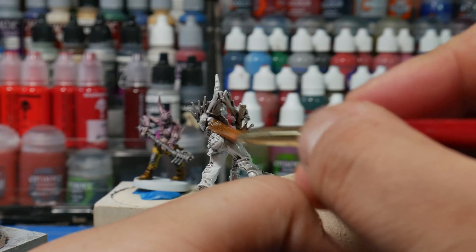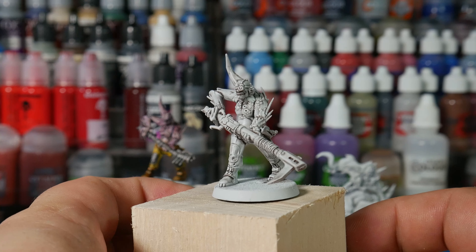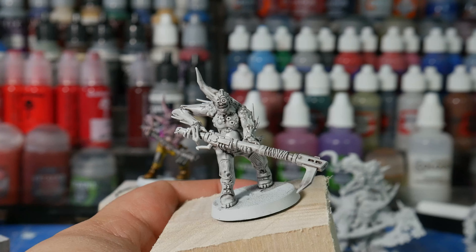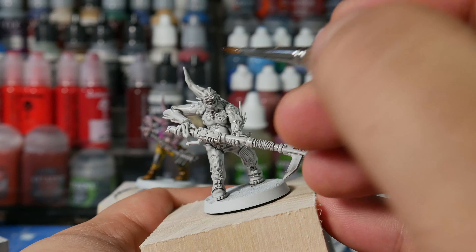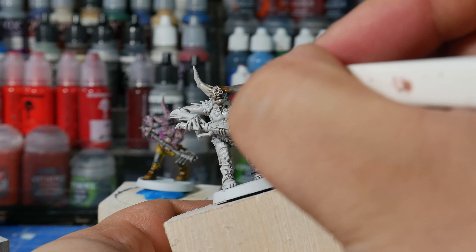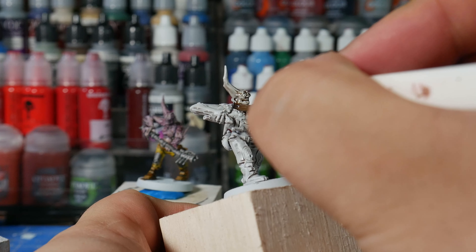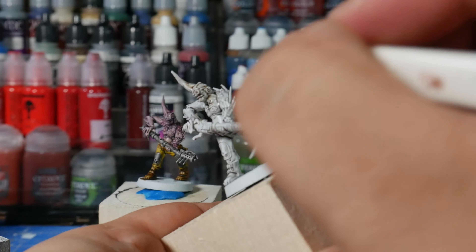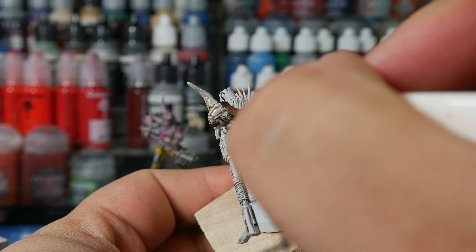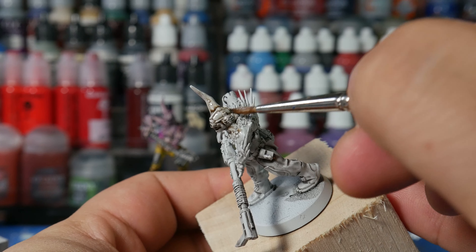It's a really good idea to do these in batches — doing them three, four, five at a time — because while you're waiting for one model to dry, you can start another one instead of literally waiting for paint to dry. The next coat is Agrax Earthshade, or a brown tone, again mixed 50-50 with water or medium. We're doing the same exact thing as we did with the last step: washing the model all over and making sure it's getting a kind of dingy cast to the entire model.